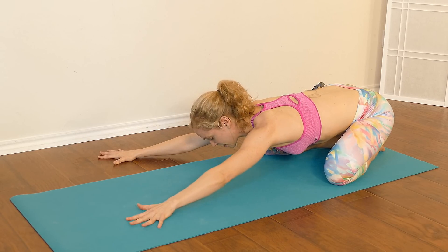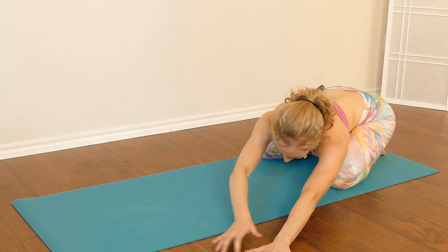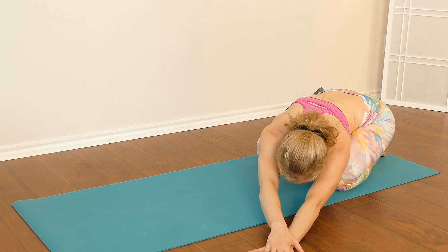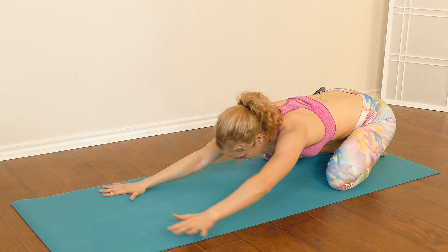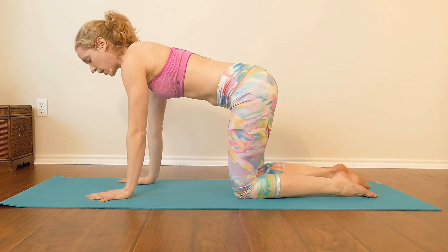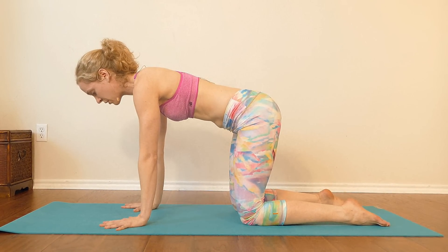Walk your hands back to center and slowly walk your hands to the left side, stacking the right hand on top of the left. Nice deep breath in, exhale out. Then slowly walk your hands back to center. On your inhale, come all the way up to a tabletop — coming into all fours with your shoulders over your wrists and your hips over your knees.